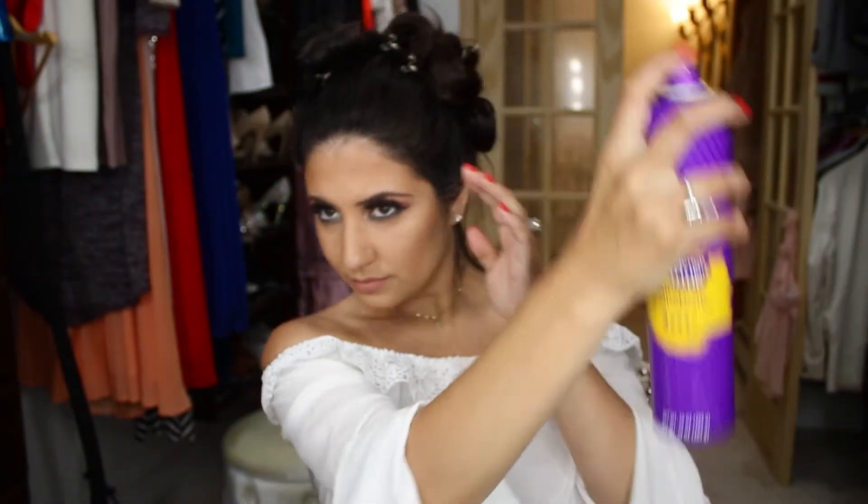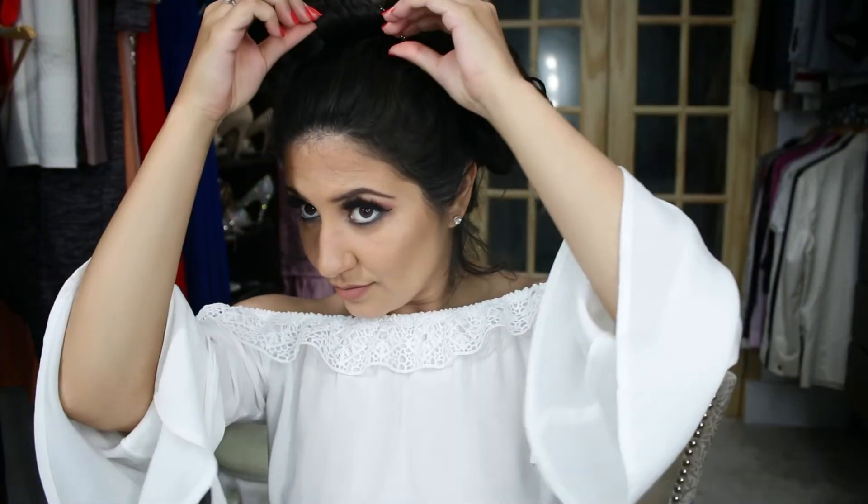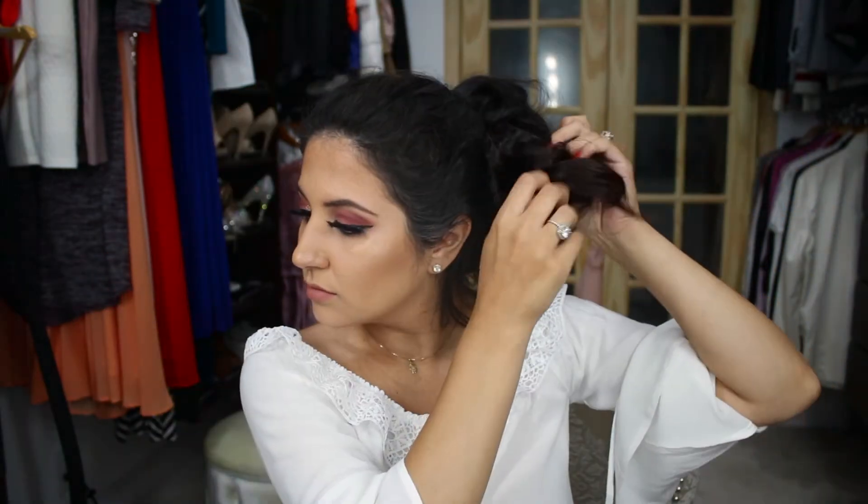This is how it looks all finished with all the pins in. I just put some more hair spray and kept it for about half an hour. So this is after the 30 minutes — I'm showing you guys how I'm taking out the pins and revealing the finished look.